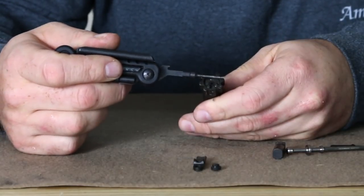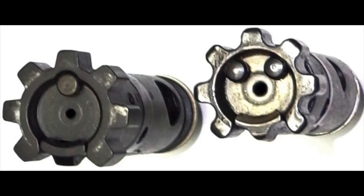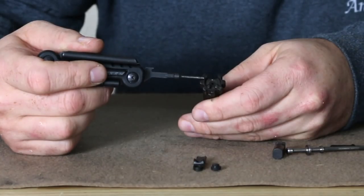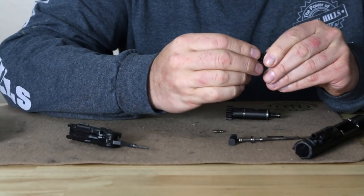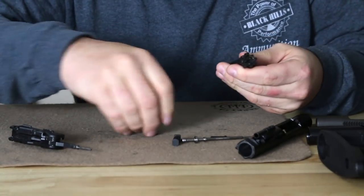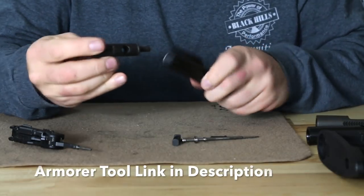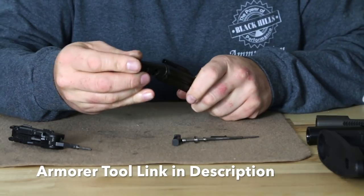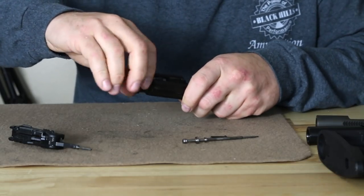You also have a modification to the bolt lugs — a more rounded profile rather than squared off. That is definitely an enhancement for stress relief; by not having the sharp edges you see a lot of manufacturers doing this in their own ways. For reassembly, we just drop the buffer back into the little slot on the extractor and reassemble like normal. We do have our three beer-can gas rings on there.